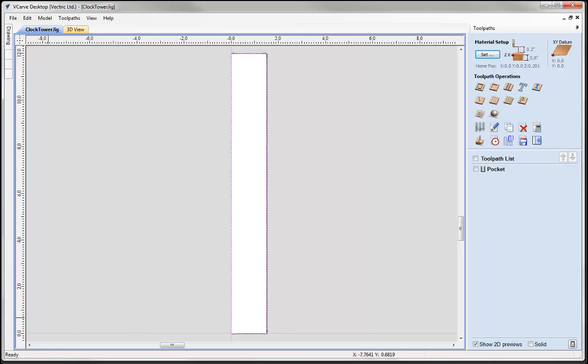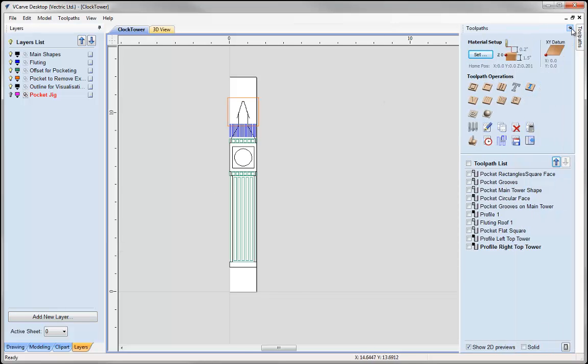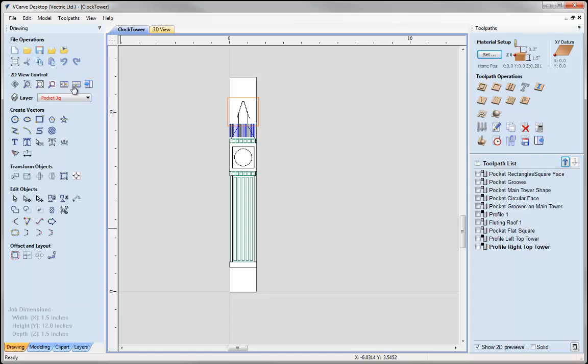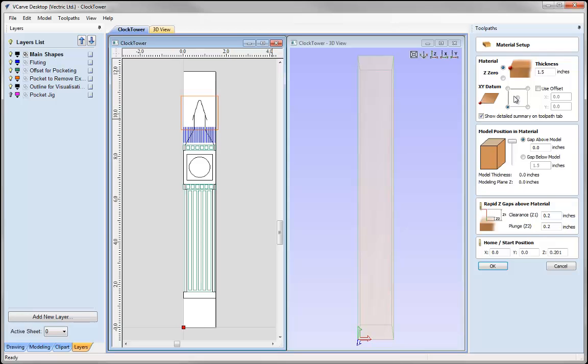Once we have got that pocket, we can start to think about the clock tower itself. Let's switch off the pocket jig layer and switch everything else on. Going into the toolpaths tab and tiling our windows, we will start looking at some of the toolpaths. First let's go into our material setup. We have got a thickness of 1.5 because that is the block of material we are working with. Our XY position is in the lower left hand corner — this is where we are referencing from, so make sure that is set to the lower left hand corner.